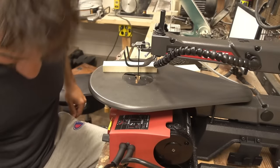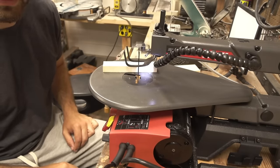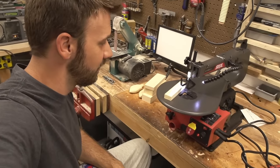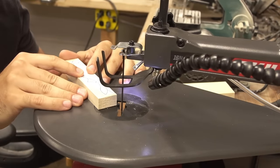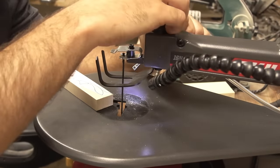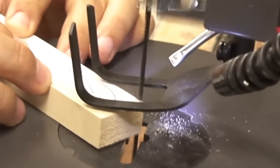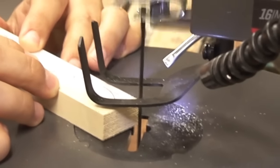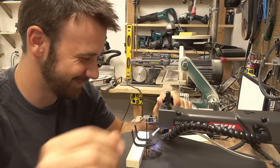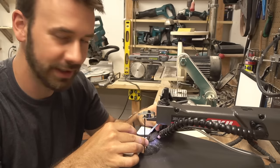Oh my goodness, what the heck - you bought me a scroll saw! I've never used it. It's got a foot pedal. Let's see, I'm gonna put the guard down. It kind of wants to pull your work up too at the same time. What if I don't like it - are you gonna be mad Blake if I don't like this and I just go straight back to the bandsaw and you never see this again?